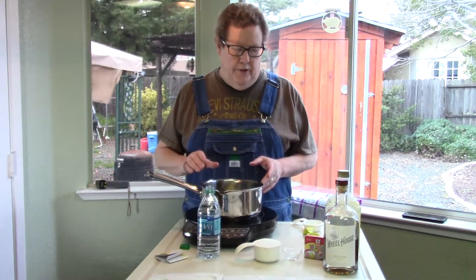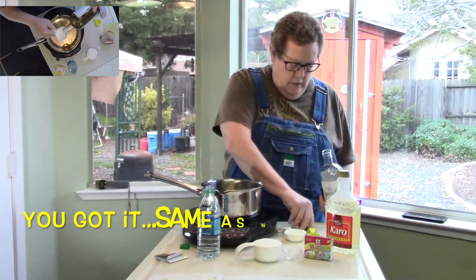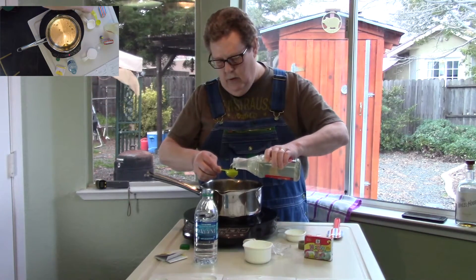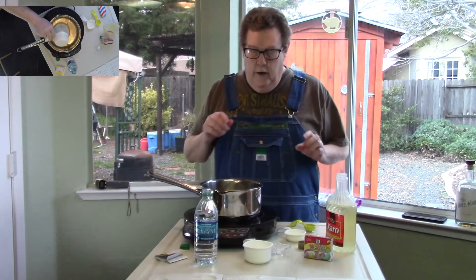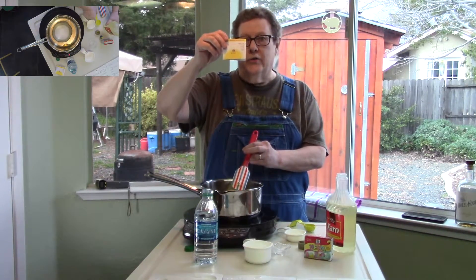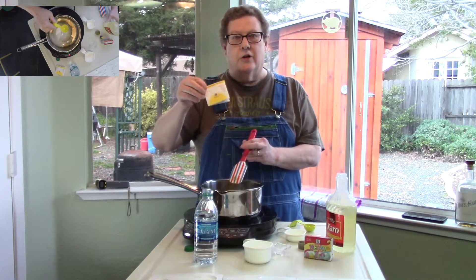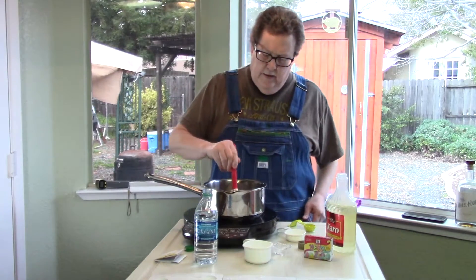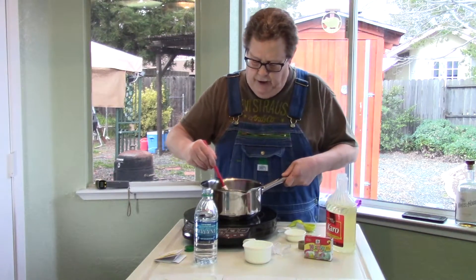Alright, I'm going to do some absinthe suckers now. Just like before I'm going to pour a quarter cup of absinthe and three tablespoons of corn syrup. Let's start this. Last time when I did the bourbon I was stirring it the whole time. I re-read the directions on the LorAnn oils — you know, like peppermint, cinnamon — and they said don't stir it. Just let it come to a boil at 300 degrees, so I screwed up the first time. Now I'm just going to stir it until the sugar is melted and then leave it alone.